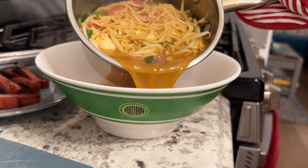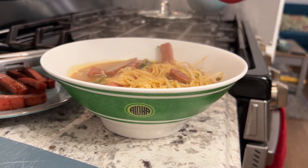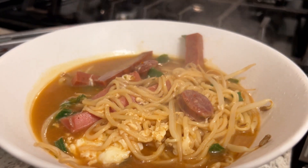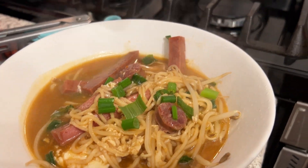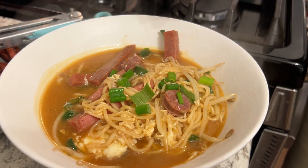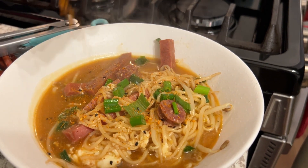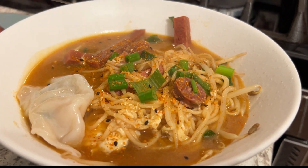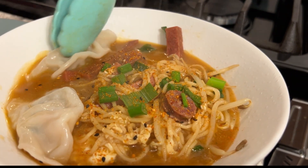We're all done on the stovetop. I'm going to transfer it to this super cool Aloha Shoyu collab bowl — this is a real sturdy saimin slash ramen slash fried rice bowl, whatever you want to do. Look at that right there. I'm going to add some more green onions because I just love them. I like a little extra spice, so I'm going to hit it with some togarashi — it's not overwhelming, just adds more flavor and a little kick. Then I'm adding my dumplings in last so they don't get overly soaked. I'm ready to eat!